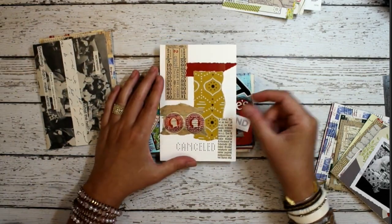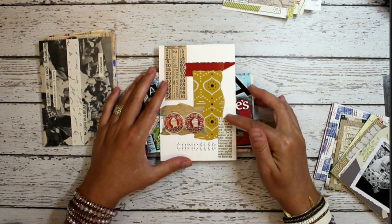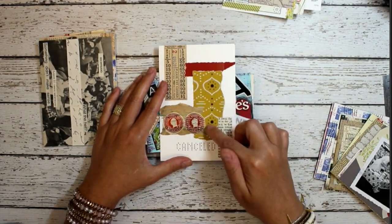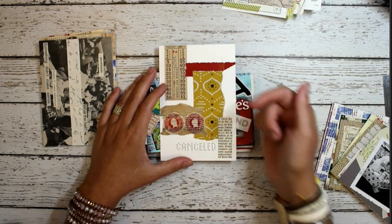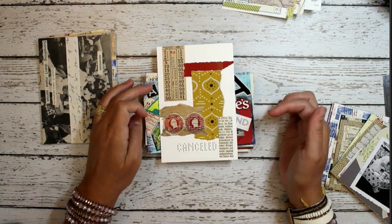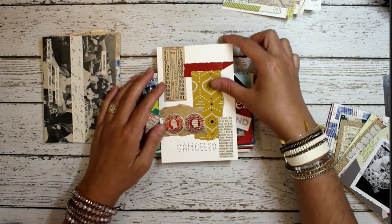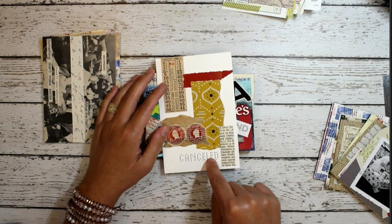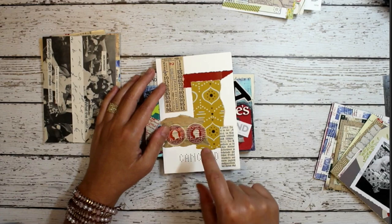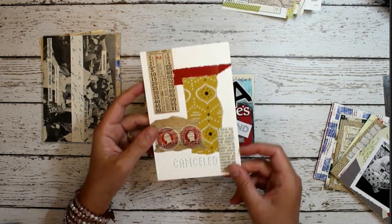Here's a collage done leaving a lot of white space. This is a piece of vintage wallpaper and a transportation ticket, some stamps, text from a book. And this — I forget the name of the machine that will make those holes — perforated. Right.